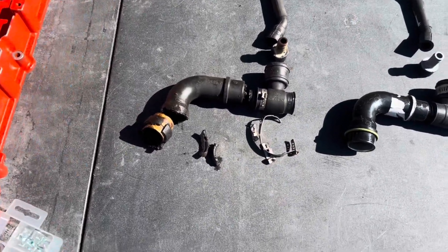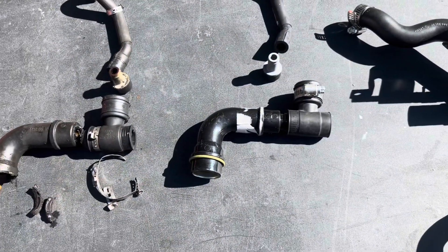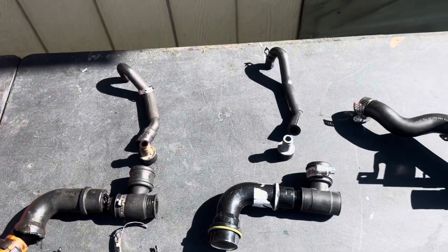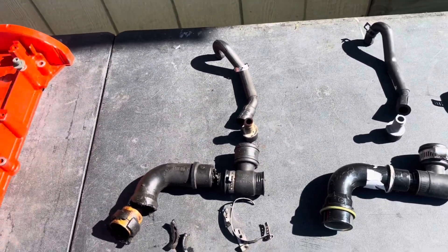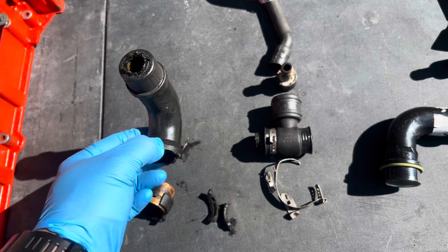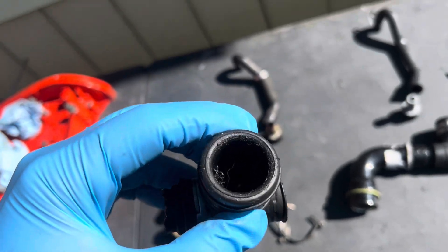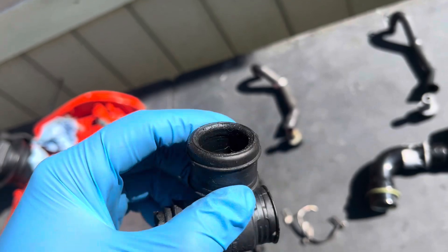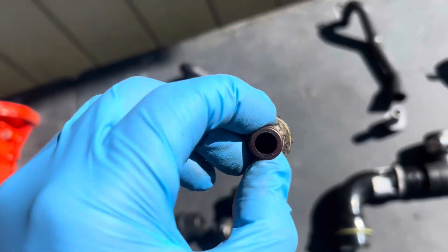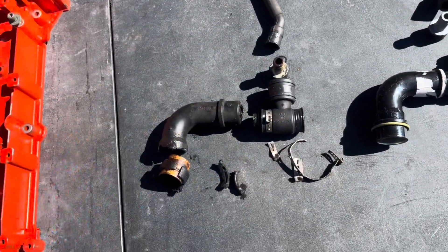Today we're going to replace the PCV valve on an 05 Volkswagen Beetle with the 1.8 liter engine. A lot of videos online don't really show the location of the PCV valve. I had to take off this oil breather because it was cracked, and I realized the PCV valve was inside this fitting here — covered with a whole bunch of carbon and dirty oil. You can see how dirty it is, sludge in there, so it wasn't even working at all.